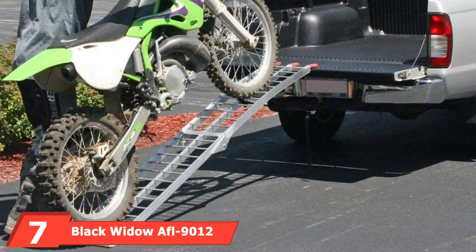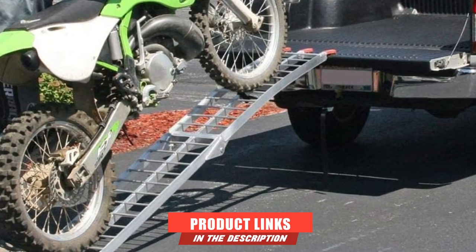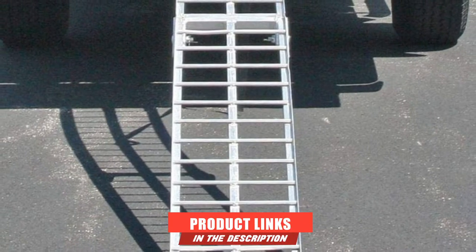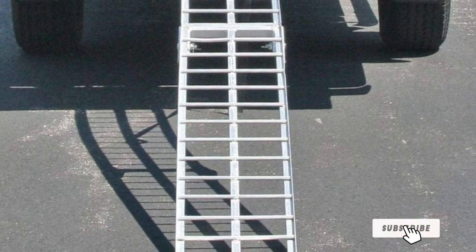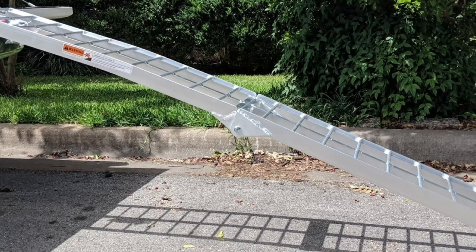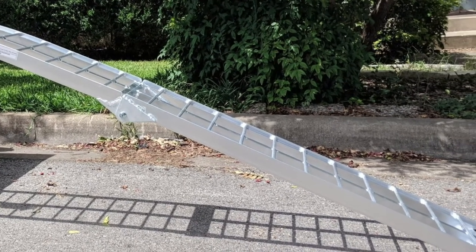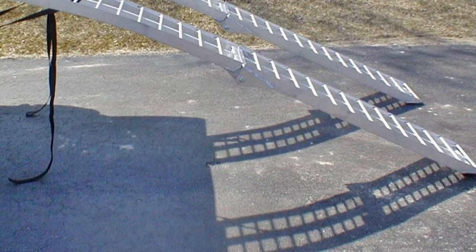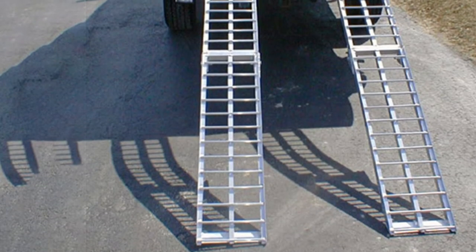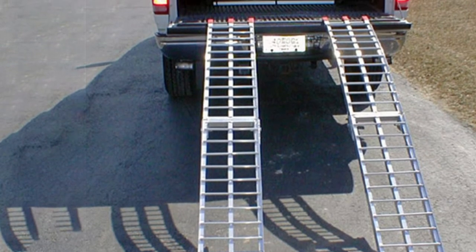Moving on to number seven, the Black Widow AFL-9012 Single Runner Motorcycle Ramp. The single runner ramp will make loading and unloading your bikes an easy job. Unlike other dirt bike ramps, it won't take up much space in the back of the truck. With a foldable design, this is one of the most compact motorcycle ramps available today. The aluminum ramp has finger-style attachment points that secure on the tailgate, and its rubber coating ensures it won't leave any scratches. The durability of the ramp is impressive. Thanks to its arch design, it offers great clearance for the tailpipe and the bike engine. The serrated rungs provide great traction to make loading and unloading an easy job.